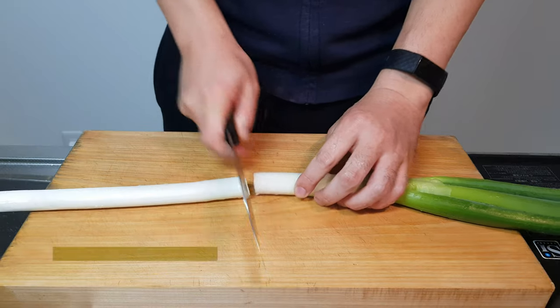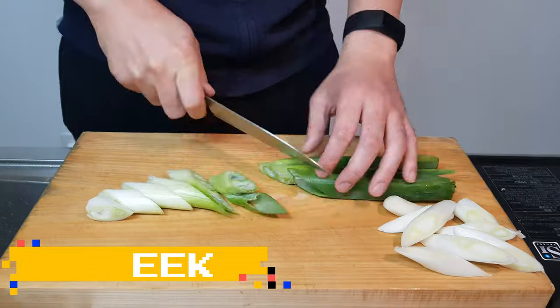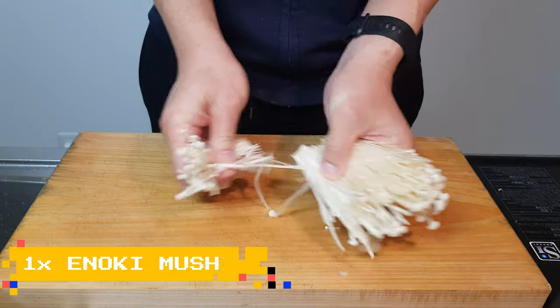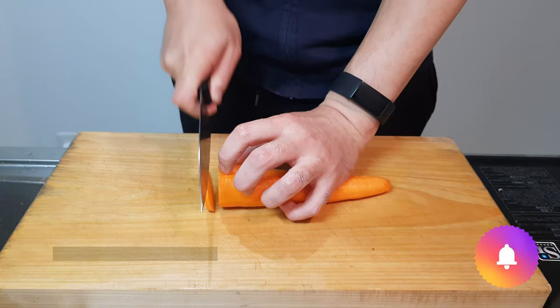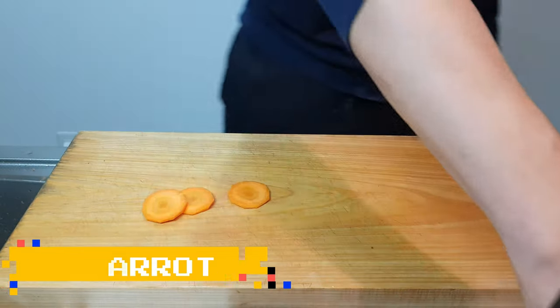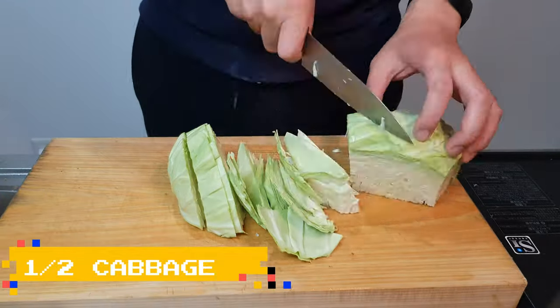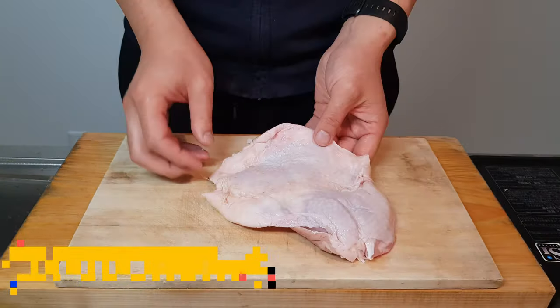Start off by chopping up a lovely leek. Slice them on the diagonal because you're fancy, then pop them over to the side. Grab a bunch of enoki mushrooms and just separate them out quickly. Next, grab a big old carrot and just cut them into thinner slices. Then grab one giant-looking cabbage and roughly chop them up. Once you've chopped them all up, pop them off to the side and prep our chicken.